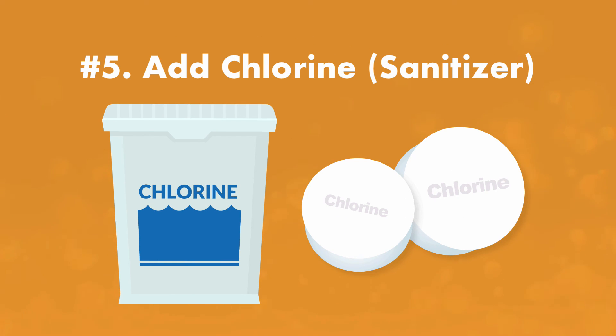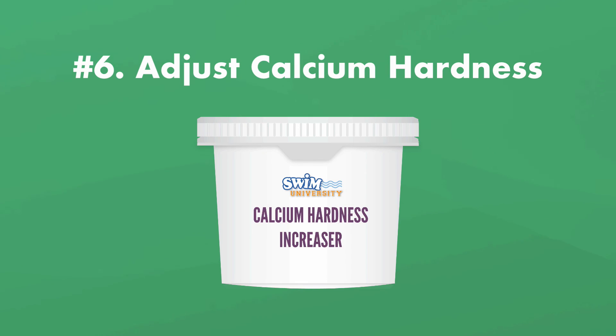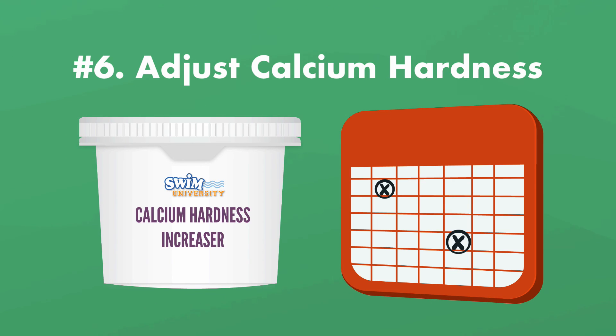After your chlorine level has come down to the proper range, add your chlorine or sanitizer. We recommend adding chlorine pucks or tablets to a chlorinator or directly to your skimmer. Finally, adjust your calcium hardness levels — low levels can cause damage over time, like eroding parts in your pool. You can wait until the water is sanitized and balanced before adjusting calcium hardness.